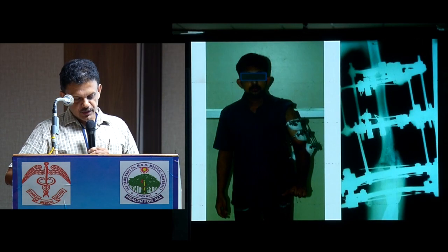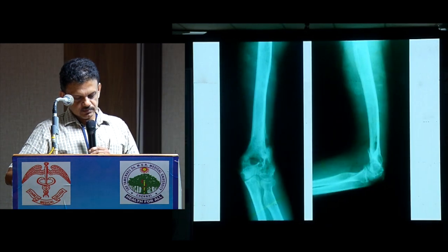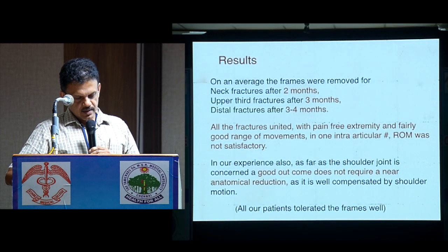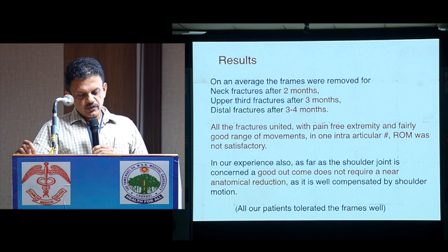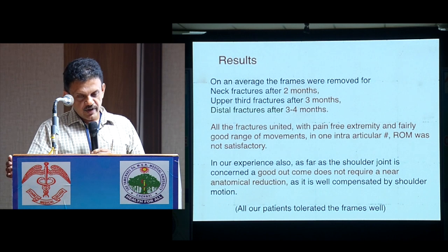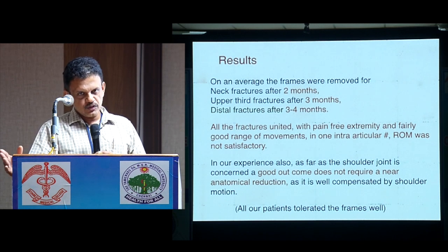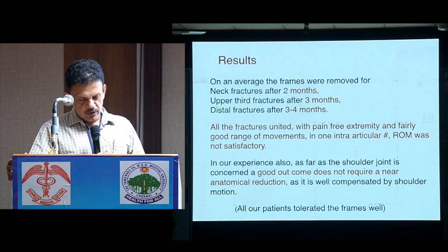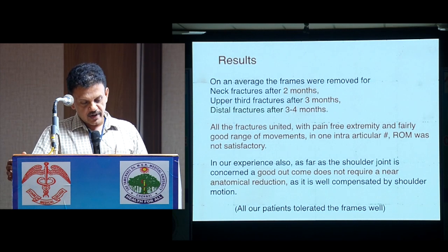Compound fracture with technique demonstrating senior surgical skills. On average, frames were removed: for mid-shaft fractures after two months, upper third fractures after three months, distal fractures after three to four months, depending on severity. All fractures united with the frame, with three extremities achieving a fairly good range of movements. In one intra-articular fracture, the range of movement was not satisfactory.